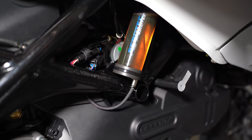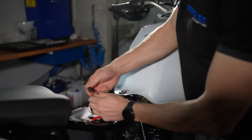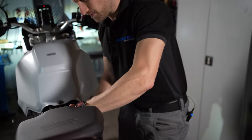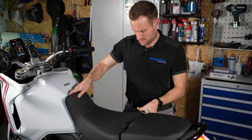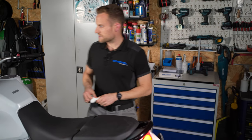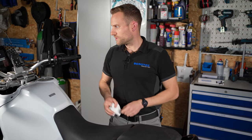Und dann sollte unser Öltank befüllt sein. Jetzt können wir richtig viel Kilometer machen – mit dem Langstreckentank haben wir wirklich eine hohe Reichweite. Jetzt nicht vergessen, hier wieder den Verschlussstopfen draufzumachen. Die Verkleidung müssten wir jetzt noch anschrauben – die rechte Seitenverkleidung. Aber das ist dann soweit alles korrekt verkabelt. Wir haben gesehen, die Funktion ist gegeben – Öl kommt ja unten raus, das heißt die Schaltung funktioniert. Die Zündung können wir jetzt wieder ausmachen. Und das wäre eigentlich schon alles.